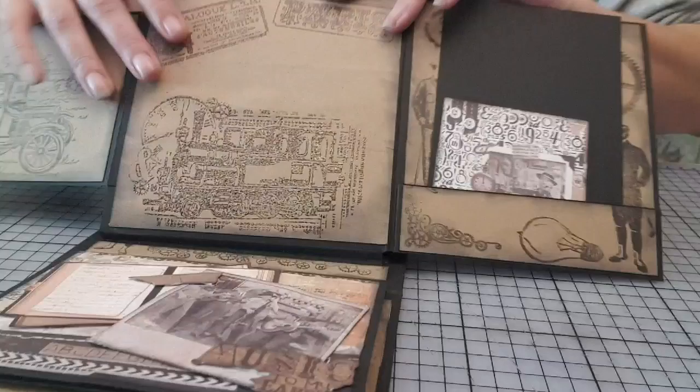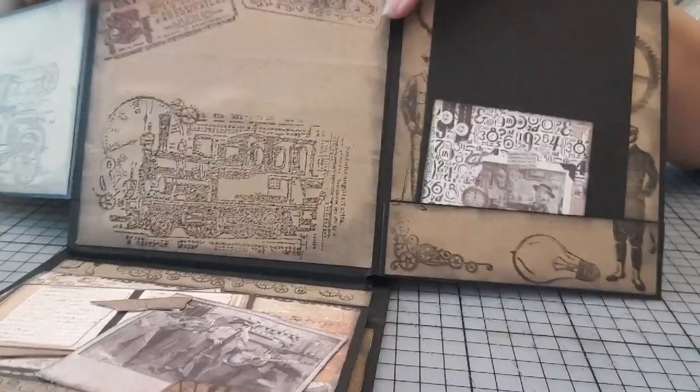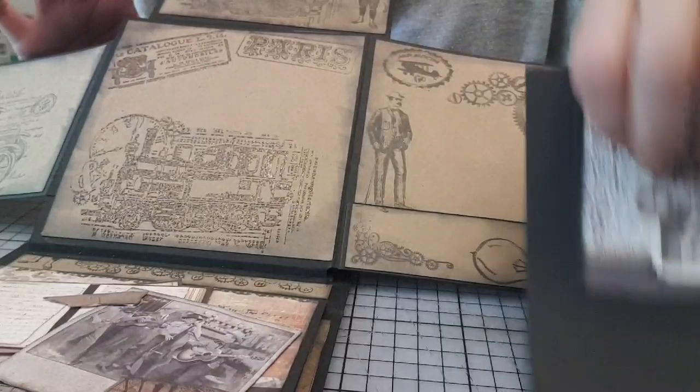Il y a de l'embossage. Vous voyez, là, vous le voyez. Donc, faites-y attention. Je ne l'ai pas vu sur le moment, je l'ai vu après, en faisant la déco.